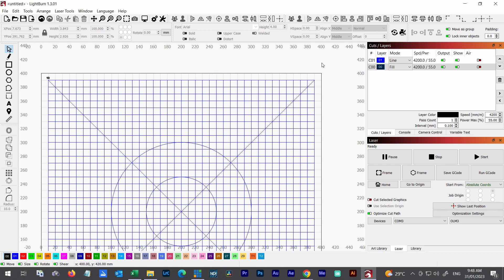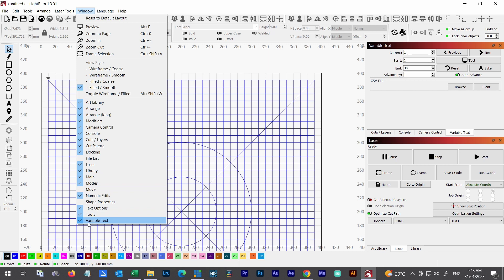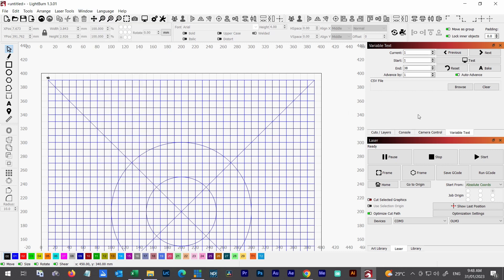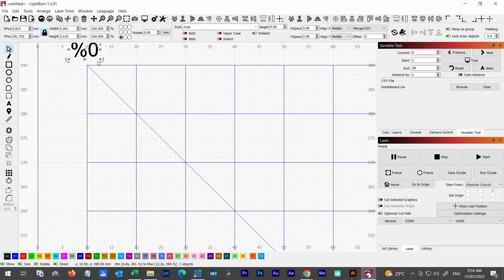Back in Lightburn there's a function called Variable Text. If it's not showing, go under Window and click Variable Text. I never even knew it existed before. I'll browse and bring in my wasteboard CSV file — that's the number series. I click on the text entry, change the type from Normal to Merge CSV. Then I grab the text tool and type %{0}, where the percent indicates the column and zero is the first column in the CSV. I'll line that text up on center.